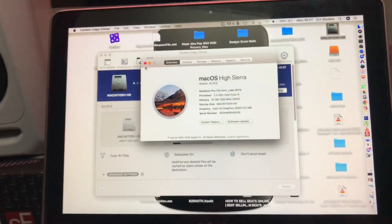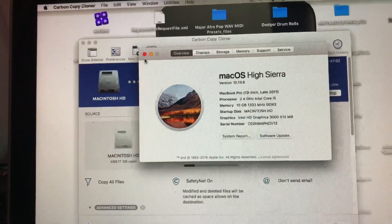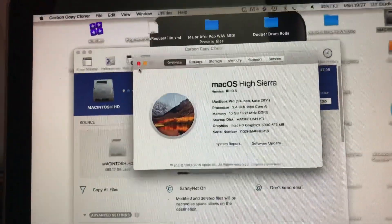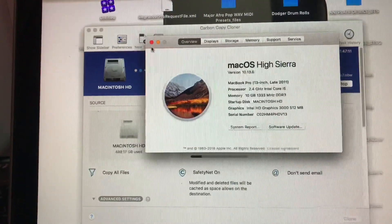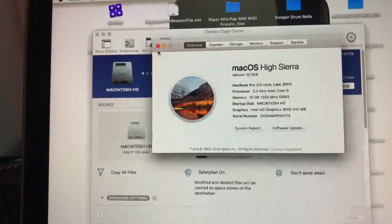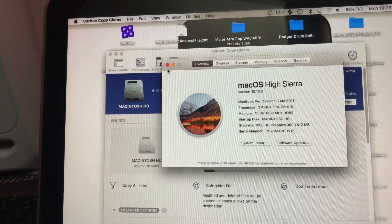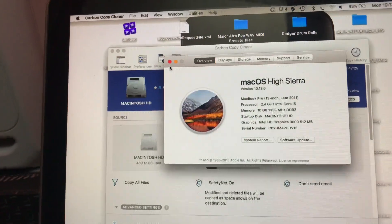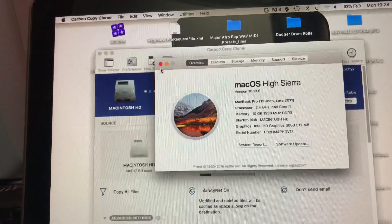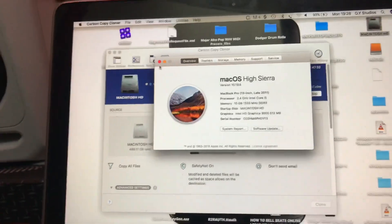Let me show you my laptop. You can see my config, the specs of this Mac — this is what I use to edit my videos, do graphics, and all of that. But it's very, very slow, even though you can see the specs: 10 gig RAM, Core i5 — it's supposed to be fast, but it's very slow. After watching a series of YouTube videos and talking to an expert, I was advised to get an SSD as the drive in the laptop.